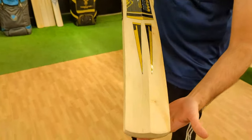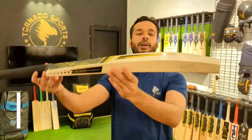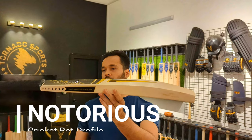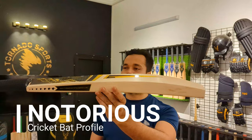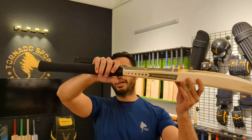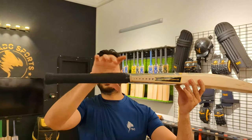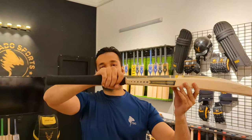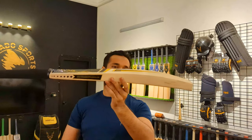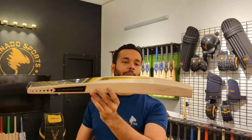If you can see it, the grain is a little straight. The profile is in our notorious profile. Shoulders are thick. It's oval and very thick handle from the bottom — it's thicker from the bottom. It feels good to hold it. The balance of the bat is better. The pick up is very good.